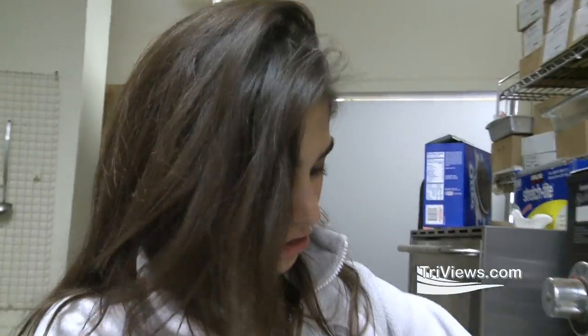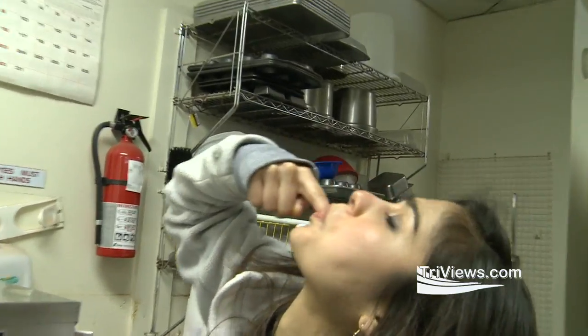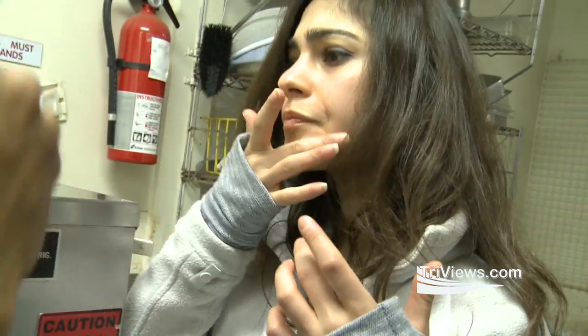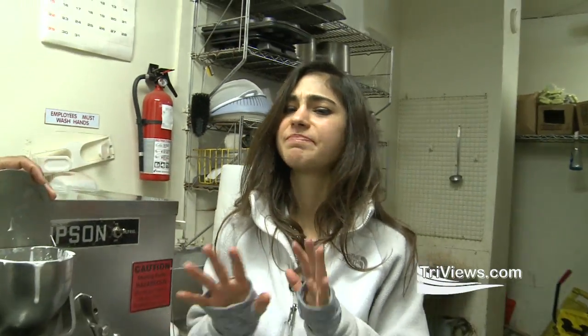You guys want some mush? Oreo? Mush? What do you think? Yum. Can I try? Tastes like ice cream. It's good. We don't need to wait another three minutes. It's good as it is.